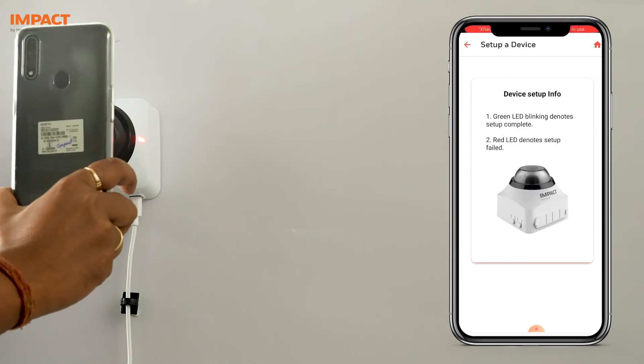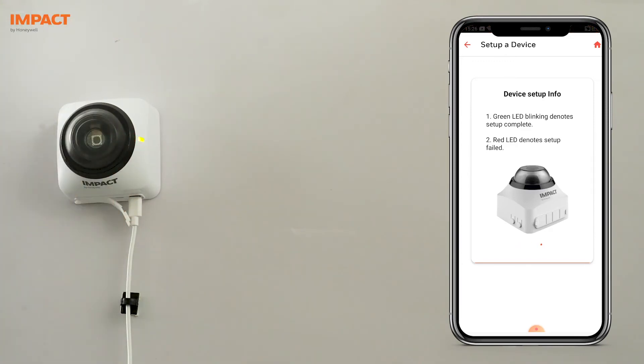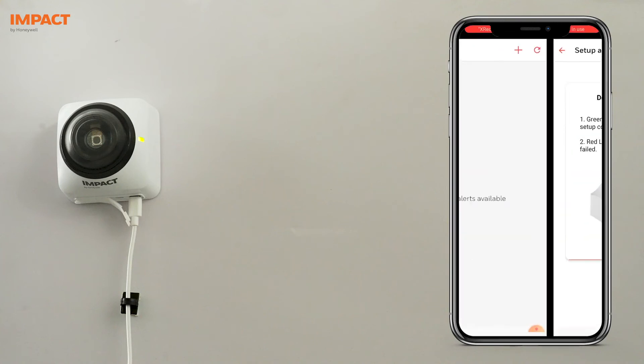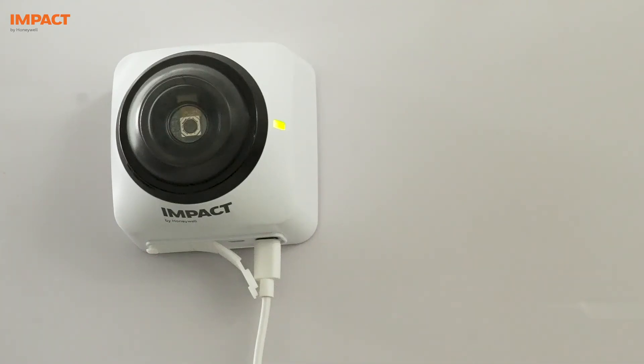Once the QR code is successfully read by the device, you will hear a single beep and the green LED will start glowing. After successful connection to the internet, the green LED starts blinking and two beeps will be heard. If the Wi-Fi details entered are incorrect, the LED will turn red and a long beep will be heard, indicating connection failure.